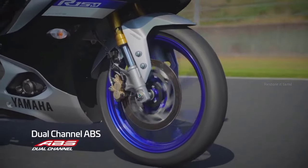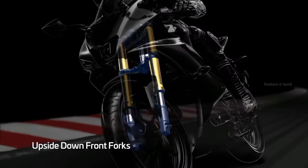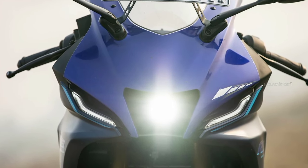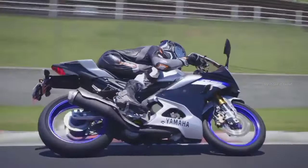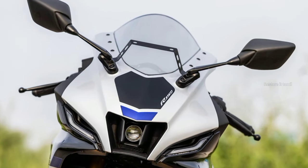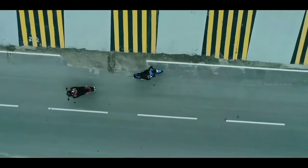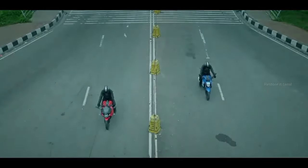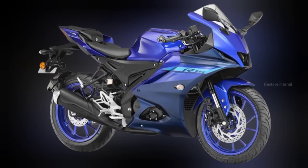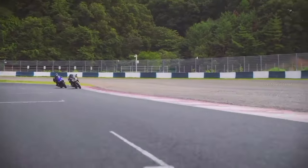The R15 has a lower seat height, making it more accessible. The R15 version 4 features a commuter-style ride with seat and handlebars positioned for a near-perfect riding posture.